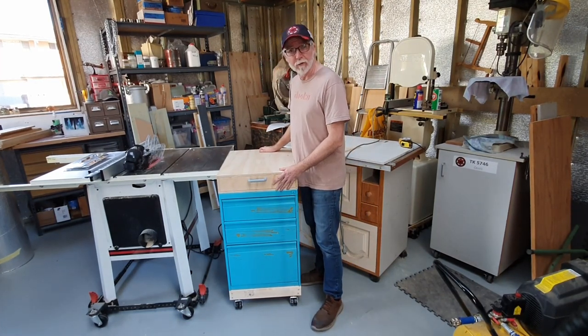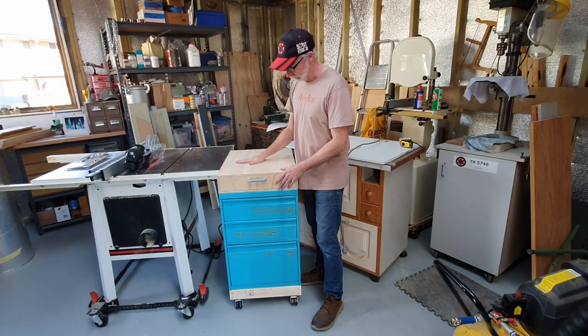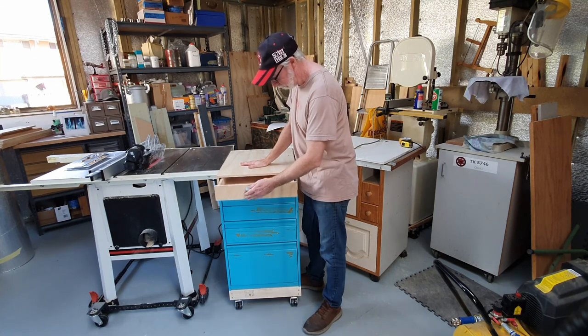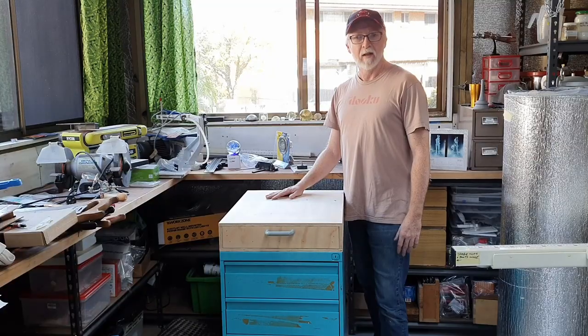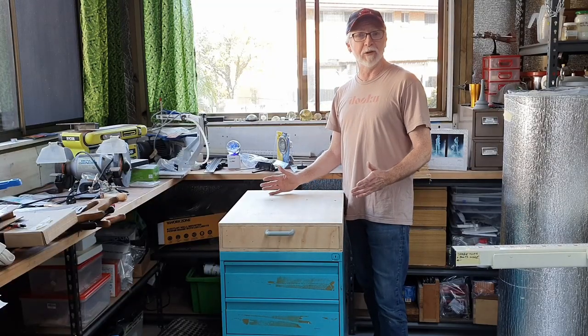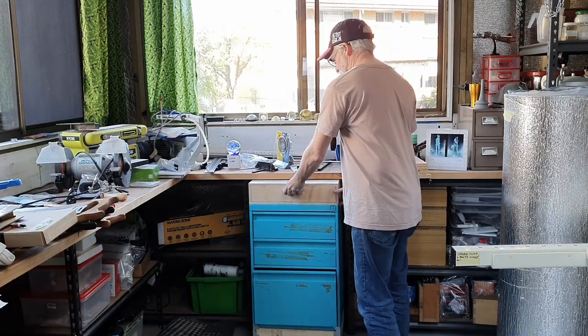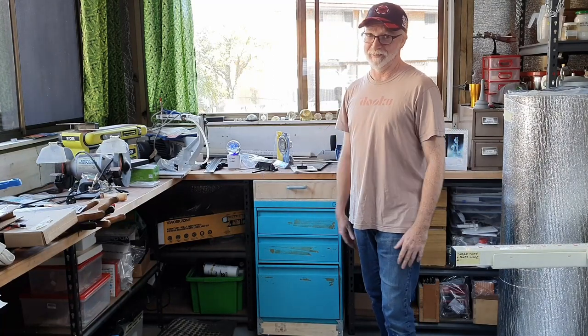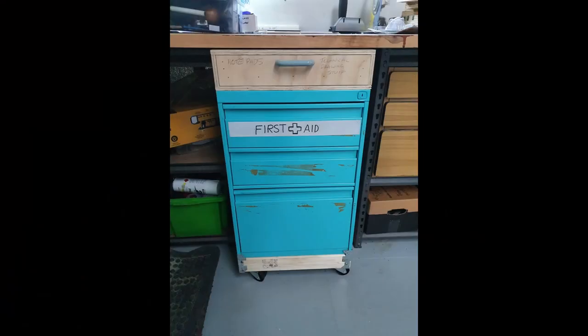And there we have it — super duper useful filing cabinet, exactly the same height as the saw table, a drawer, and mobile. Something else I've taken into consideration is what to do with it when I no longer need it — out of the way. Thanks again for joining us on this one day build. Please click like, please hit subscribe, and we'll see you creators in the next video.